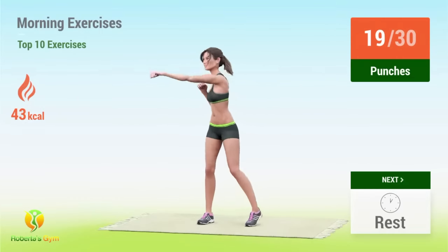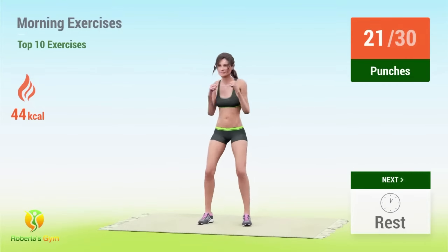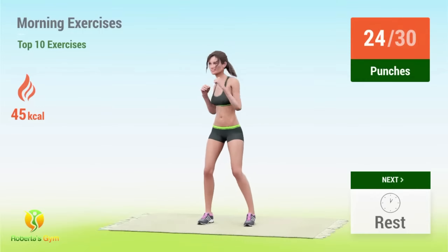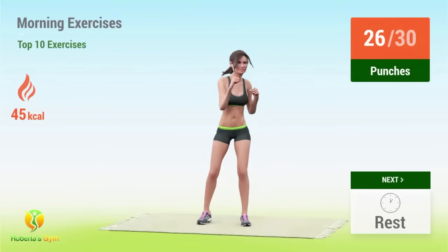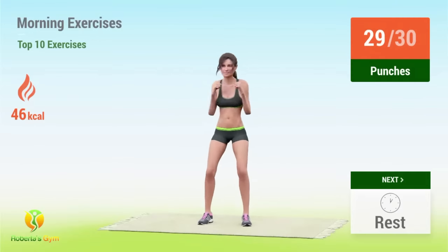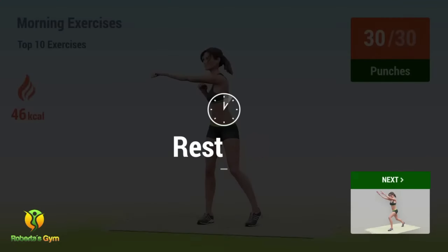18, 19, 20, 21, 22, 23, 24, 25, 26, 27, 28, 29, 30. Rest time!